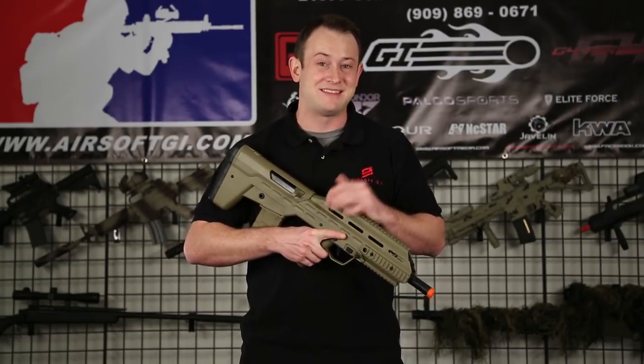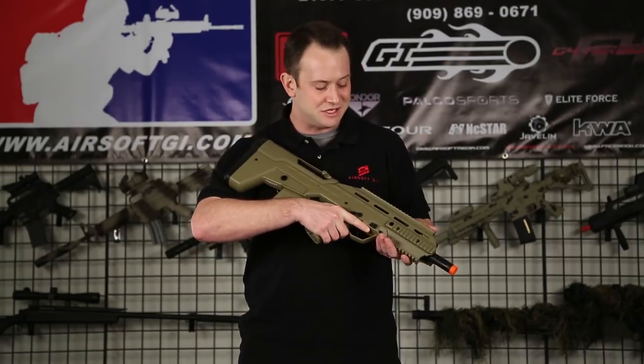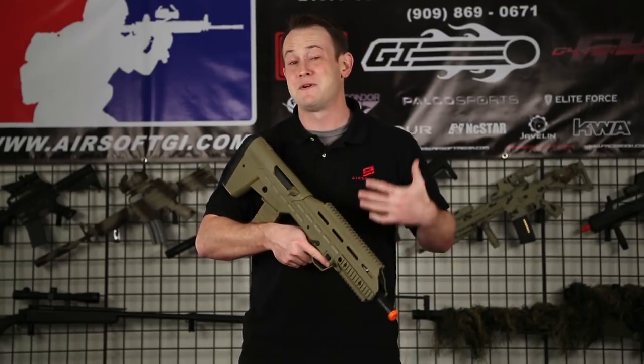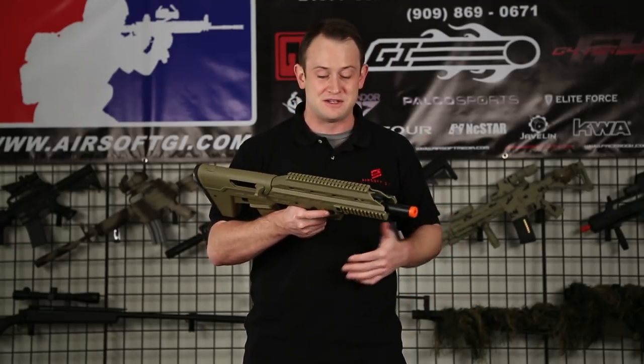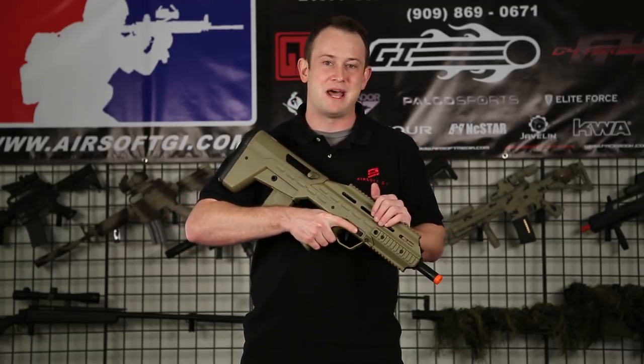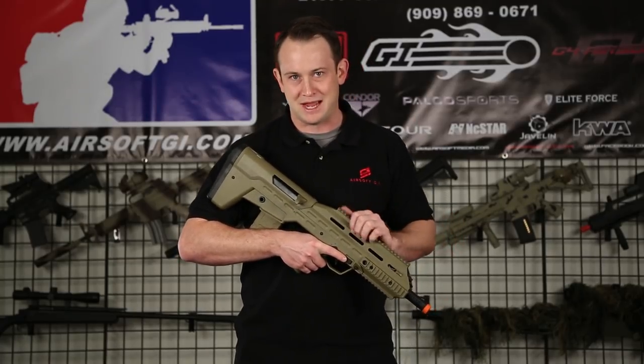This gun is non-blowback. They did that to reduce the amount of battery consumption you're going to deal with, and it's probably going to make it a lot easier to deal with in the long run as far as teching goes. Being a CQB gun with a limited amount of battery space, it's a good design choice because you're going to be able to play a lot longer.